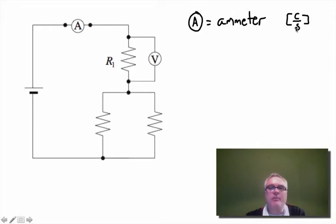An ammeter counts how many coulombs of charge pass through per second — that's the current. So an ammeter has to be connected in series with whatever you're trying to measure. In this diagram I could also put another ammeter here to measure just the current going through this resistor.